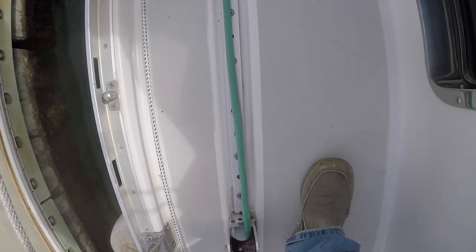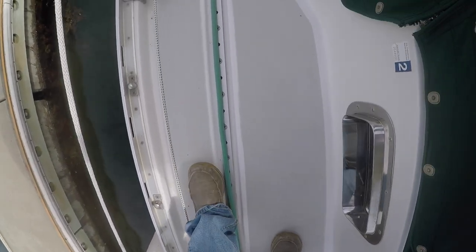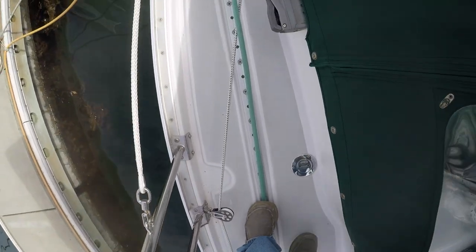One very cool design feature are the recessed jib sheet tracks. There's plenty of things to stub your toes on a boat, so eliminating this major trip hazard is truly a blessing.